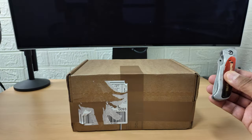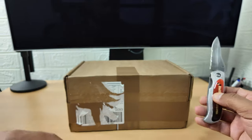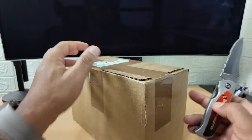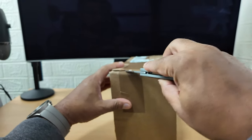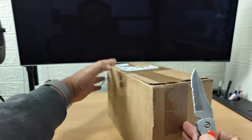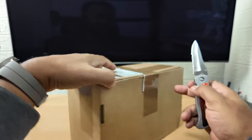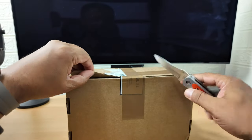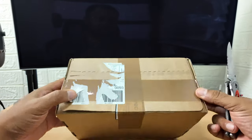Let's get the unboxing knife out and get this thing unboxed. I love doing that - I love Flossy Carter. I can't believe I've been watching that guy.